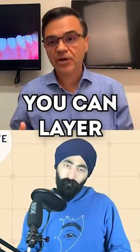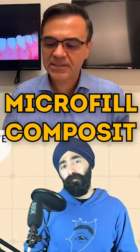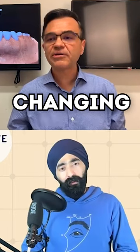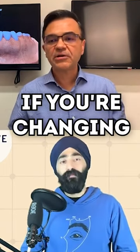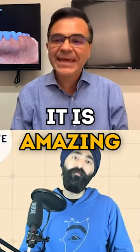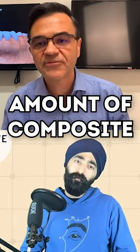And then you can layer in front for your buccal aesthetics — you can layer it with your microfill composite. How many millimeters are we talking with the microfill? 0.3, 0.5? If you're not changing color too much, you can do 0.3. If you're changing color, with 0.5 millimeters you can go from A3 to B1. It's amazing how much you can change the color of a tooth with such a small amount of composite.